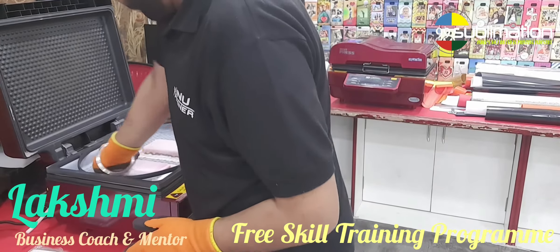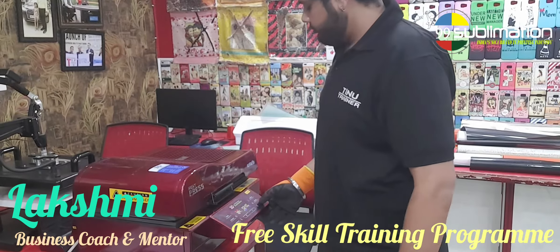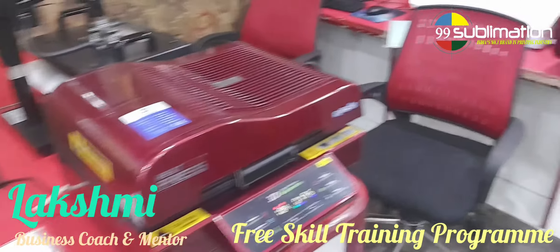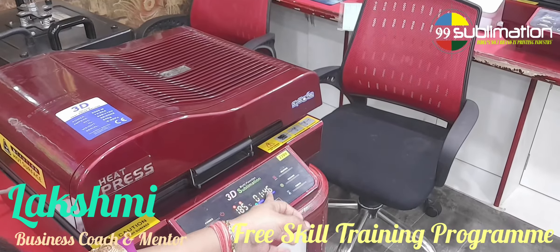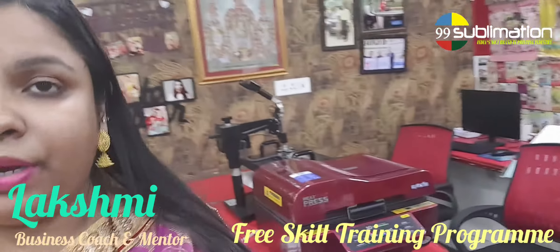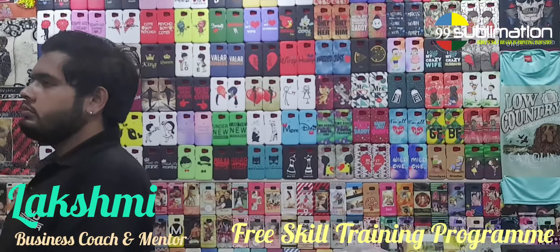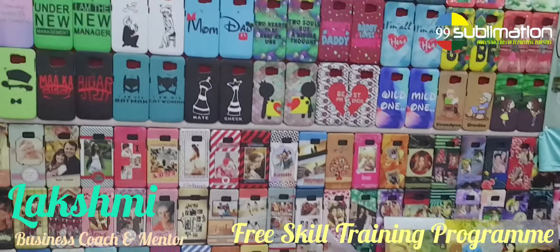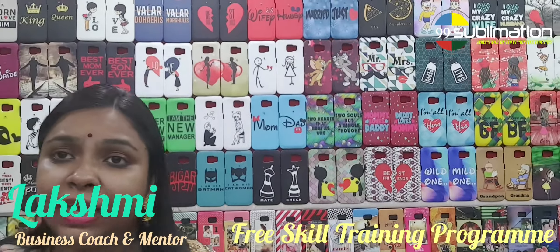We have to close the lid. We have to fix the timing for 2 minutes, and fix the timing and temperature. We have to fix different couple designs, like birthday designs. We have to fix the colors and quality, the quality exactly, and the ink and paper.